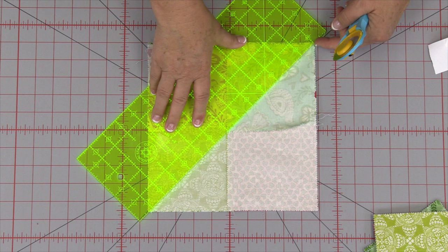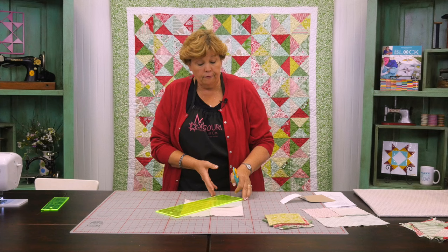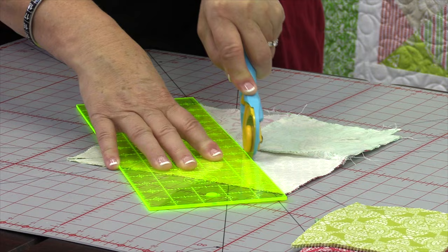And then this one should go right through where your seams cross in the center. So we're going to go ahead and cut. This is going to be a little tough because you've got several layers there. So just make sure you have some good pressure and a good hold on your ruler — you don't want that to slip. And then we're going to do the same thing on the other side.